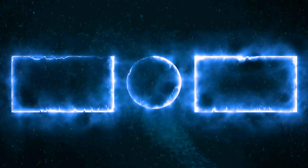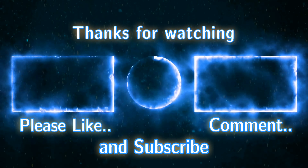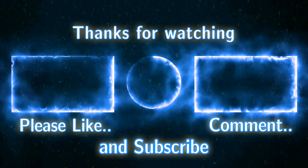One part fell off though. If you like this video, please like, comment, and subscribe to All Bricks Count on YouTube, Facebook, and Instagram. Thank you.